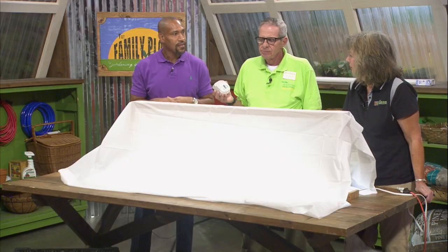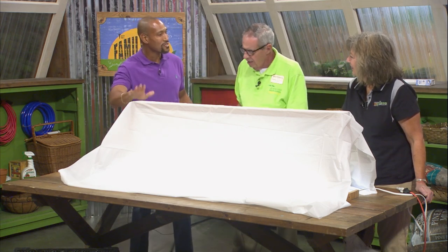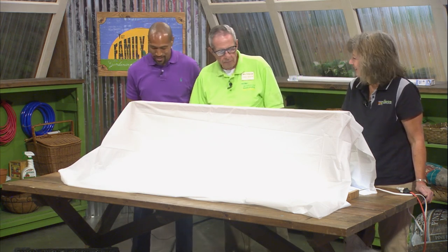All right, Mr. Tom, we appreciate that demonstration. Thank you — now the folks can go out and build their own. Easy, easy, easy.